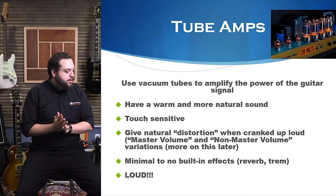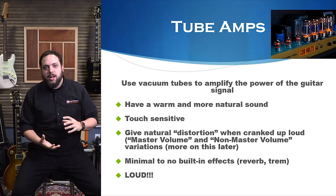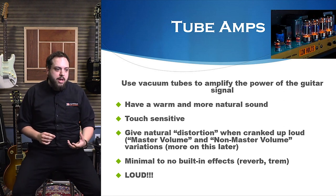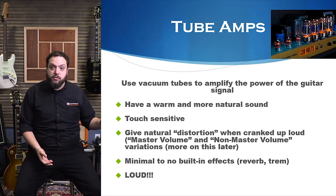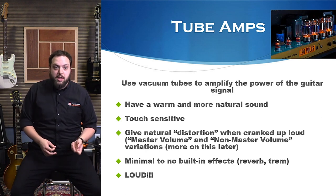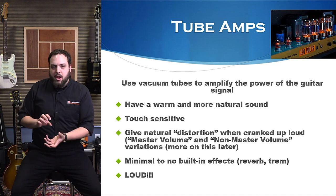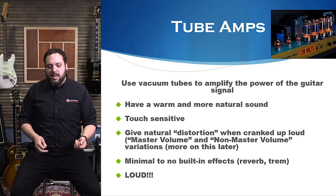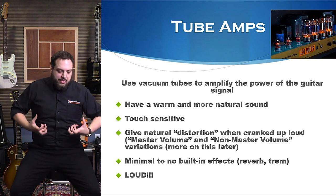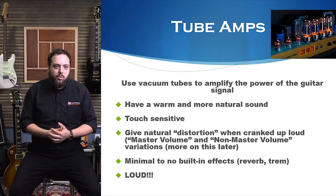Tube amps use vacuum tubes to amplify the power of the guitar signal. They generally have a really warm and very natural sound — that's usually why people tend to prefer a tube amp. They're also very touch sensitive. If you play softly, the amp is going to react to that softer playing, become a little more clear, a little less driven. And if you really dig in and play more aggressively, the amp is going to respond — it'll get a little beefier and may even cause the amp to distort a bit.